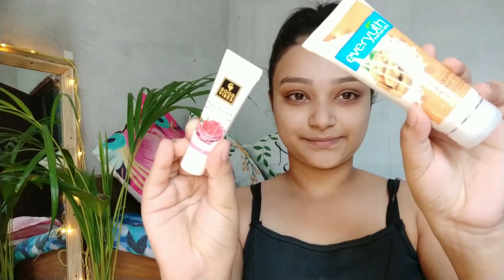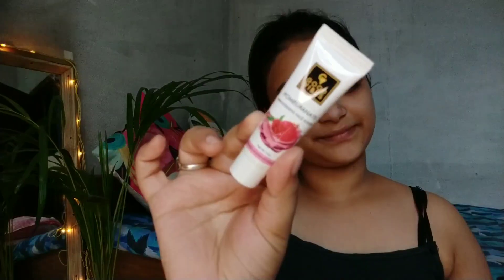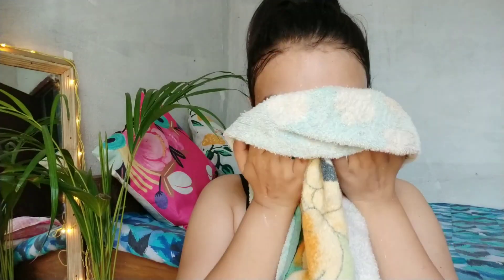Second step is scrubbing. For scrubbing I have two options, but I used pomegranate scrub. I massage it in a good way. The nose is tanning, the forehead is tanning. I have scrubbed it in a good way. After that I have washed it — I am feeling super fresh.